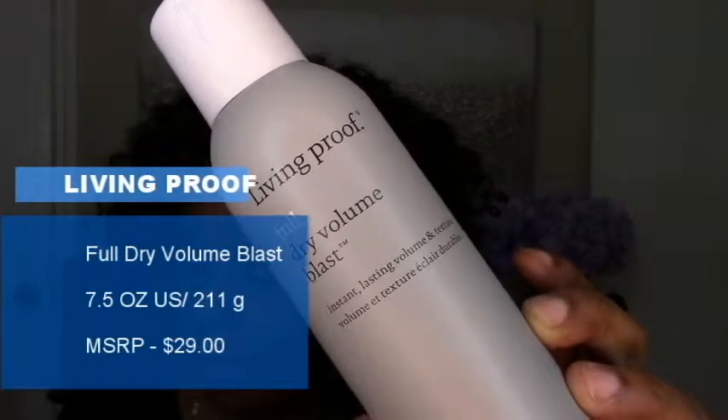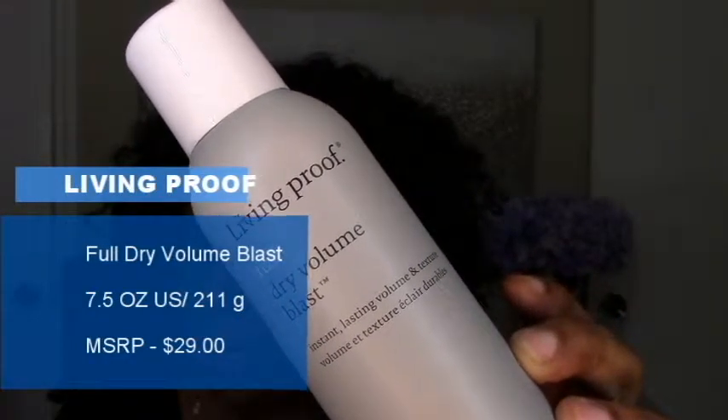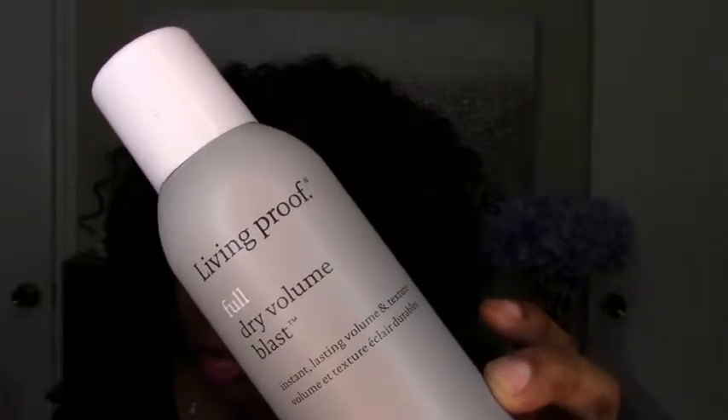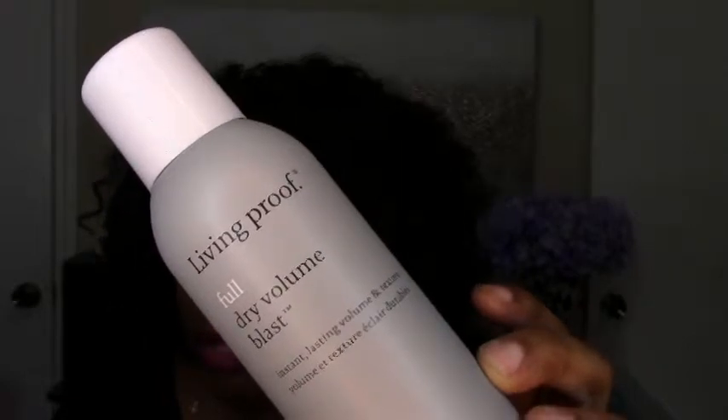I actually made a comment on their YouTube channel that I was not looking forward to Living Proof, because none of the Living Proof products work with my natural or artificial hair. I have the Living Proof Full Dry Volume Blast. This styling spray creates instant volume and texture, is UV protection, silicone-free, safe for colored and chemical-treated hair — retail price $29. My natural hair is already thick so I don't need volume. This will be a donation.